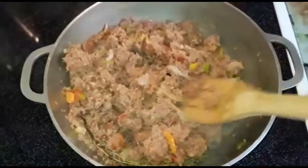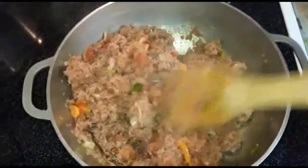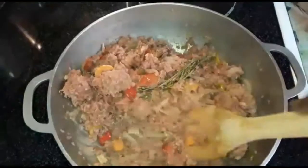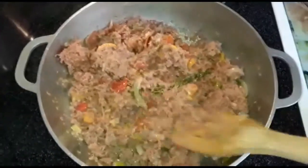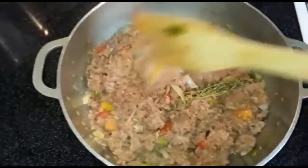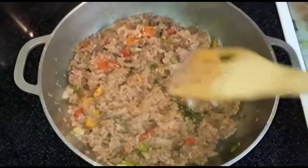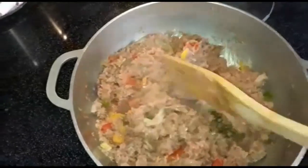Now you don't have to use a lot because the corned beef already has a little salt in it, so you don't have to use a lot. It is quick and simple — cooking things from the tin is quick and simple. It's a quick recipe for you to rig up a quick menu for you and your family.